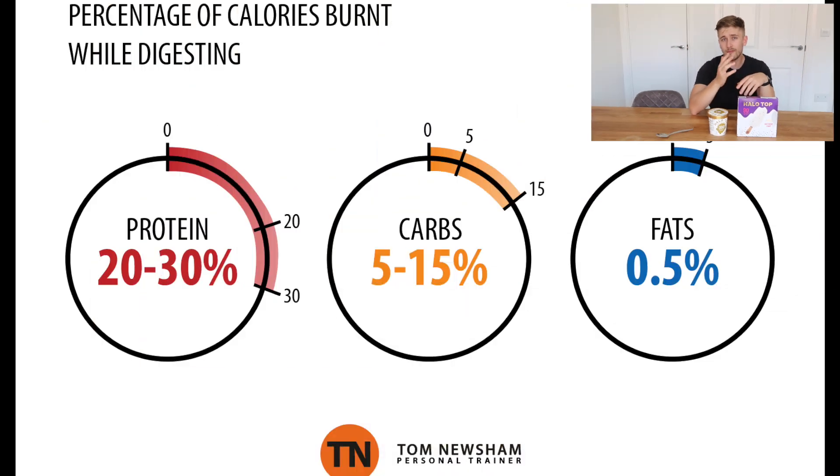Protein is a really important nutrient, not only if you're trying to gain muscle but also if you're trying to lose weight. Protein has a really high thermal effect on the body, which essentially means you burn off about 30% of the calories just digesting the protein and putting it to good use in your body. So these are a little bit less of a guilty pleasure now — all of a sudden they're kind of a source of protein and fiber.